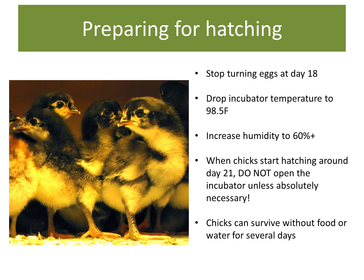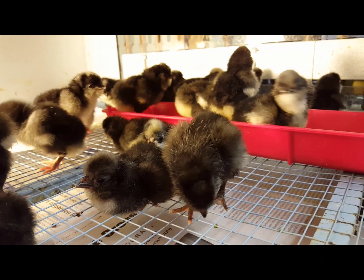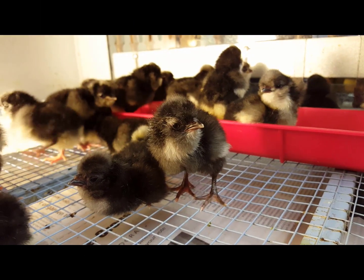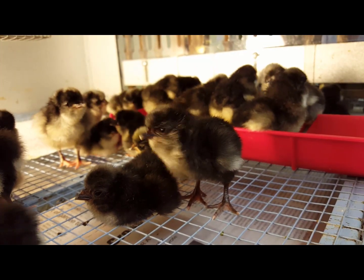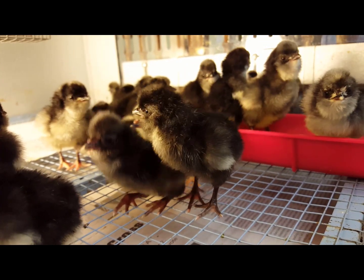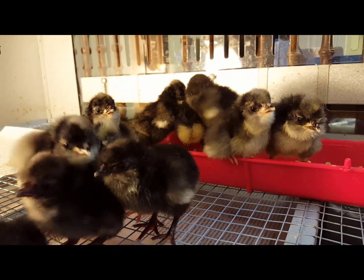Chicks can survive on what's in their egg yolk for the first several days of life, so even if you see chicks out of the shell and walking around, please, for the sake of the other chicks still trying to hatch, leave everyone alone and undisturbed in the incubator for the first couple of days of hatching. I usually pull the chicks from the incubator and put them in the brooder about two to three full days after the eggs started hatching. If all goes well, you are patient, and you have followed all the instructions, you should have a brooder full of healthy chicks to take care of.